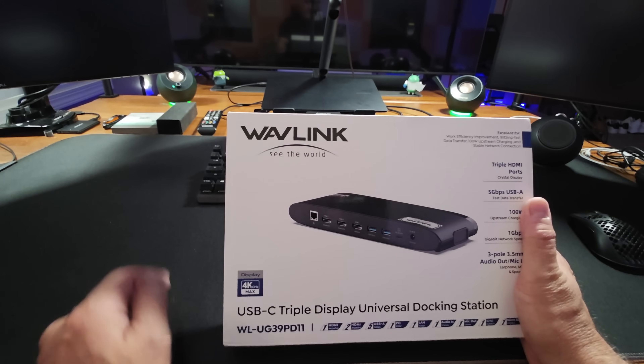On the back, you have your ethernet, and one, two, three HDMI ports — all able to support 4K. Then you also have two more USB-A ports, a power port, and a USB-C that goes to your laptop. This is a really nice sleek device. I really like it.